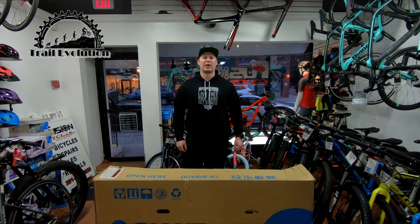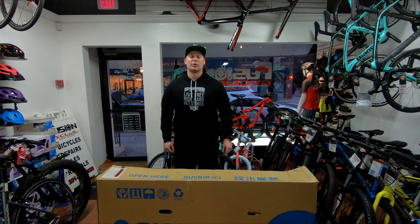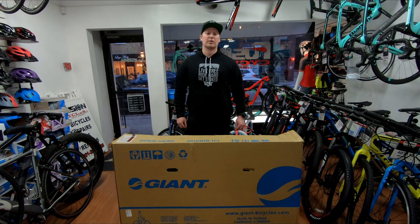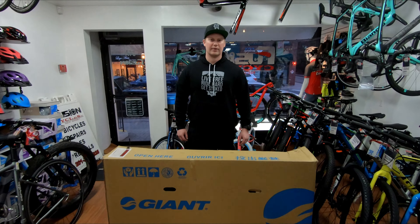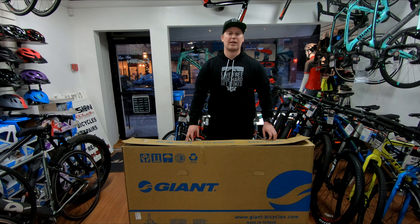Hey, what's up guys, Mike from Trail Evolution here. I'm over at Fusion Cycles in Tenafly, and we're going to be taking a look at the 2019 Giant Fathom 2 in 27.5. Let's take a look inside the box.